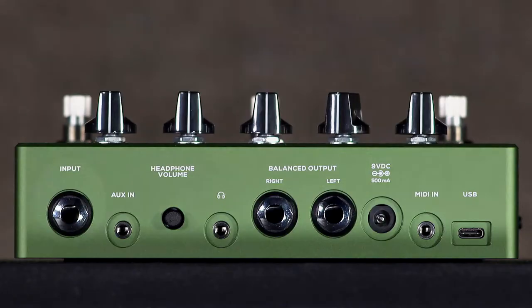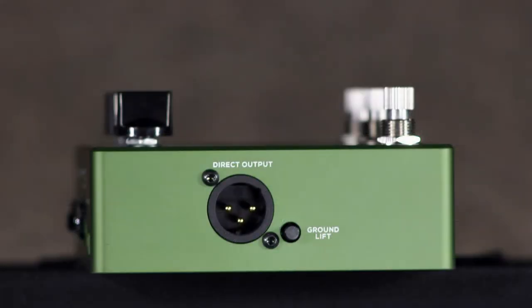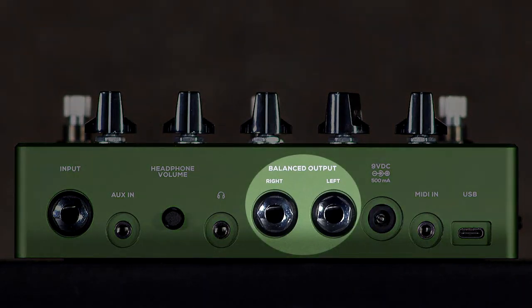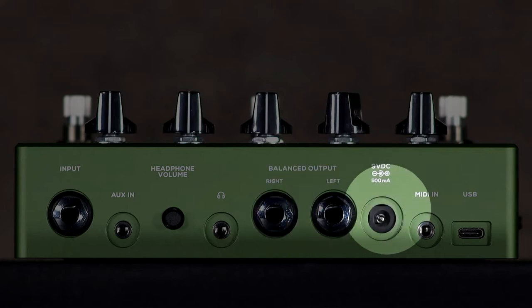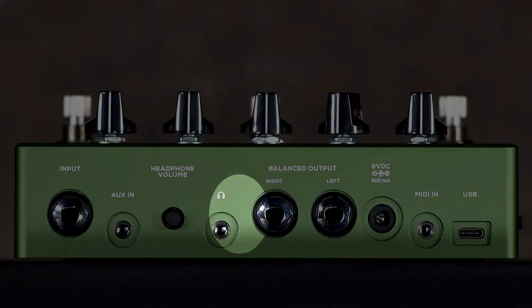Let's go over some of the ins and outs. Of course, we have our quarter-inch guitar input. We also have an XLR output on the outside for direct interface into a sound system or board. We also have balanced stereo line outs that can be used to go straight into a DAW — that's something we're doing here today. It also has a USB out to connect to your computer, and also to download more sounds and more cab IRs. There's also an auxiliary in and an eighth-inch headphone out jack so you can practice silently.